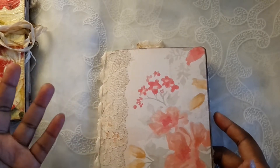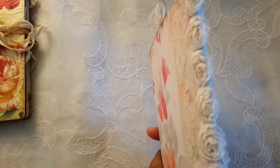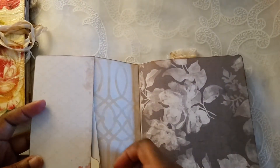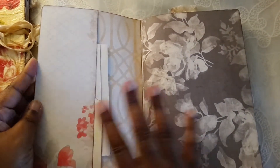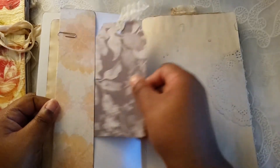This one has lace and a rosette trim on the spine. I didn't put a closure in this one — not sure why, maybe I will. It has a pocket on the inside, and some stationery that was coffee-dyed. So this does have coffee-dyed paper. I did a little bit of stamping, some music sheets, and a little tuck spot here with a tag.